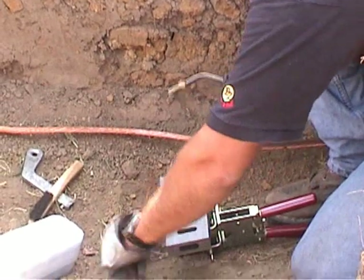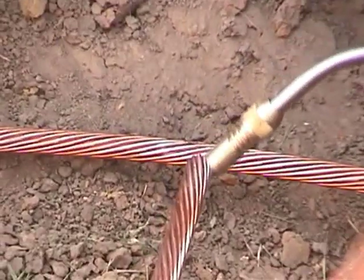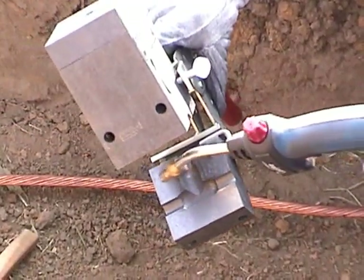It is important that there be no dirt, mud, or moisture on or in the cable or moisture inside the mold, as moisture can cause steam and make the connection porous.